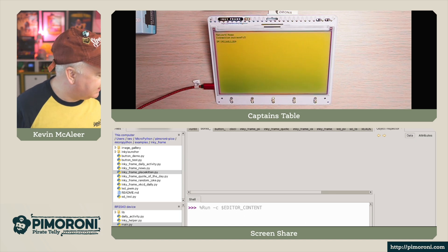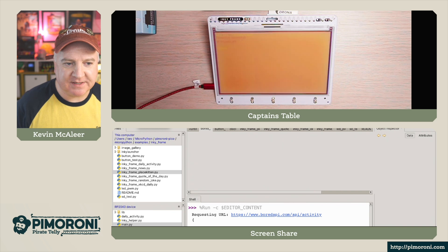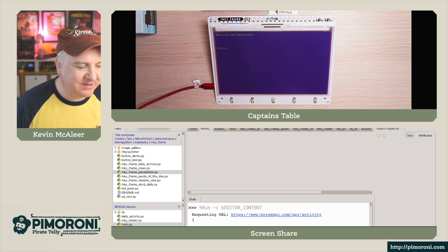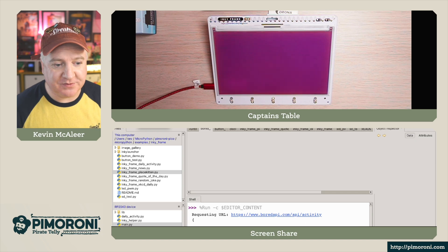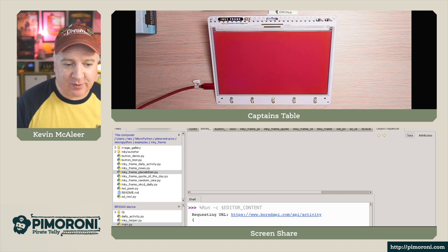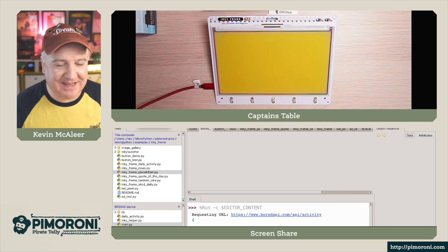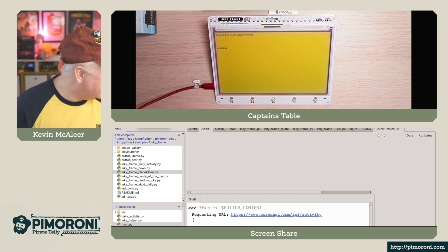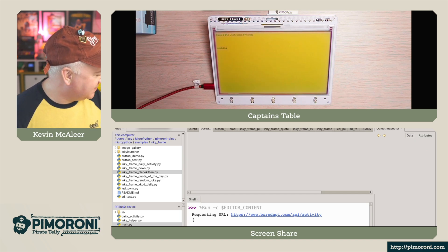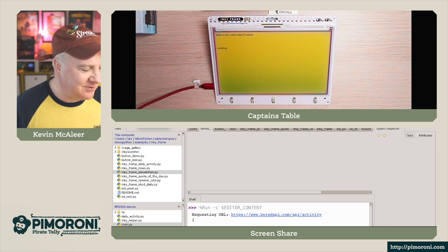You can see we've got this nice yellow and green effect there. We'll wait a couple of seconds for it to do its next bit. It's now updating and it's going to display a message from the Bored API. You can see on the terminal it says requested URL: https://www.boredapi.com/api/activity — it'll come up with a suggested activity if you're bored. This one says: bake a pie with some friends, in the cooking category. So not very exciting, that one!